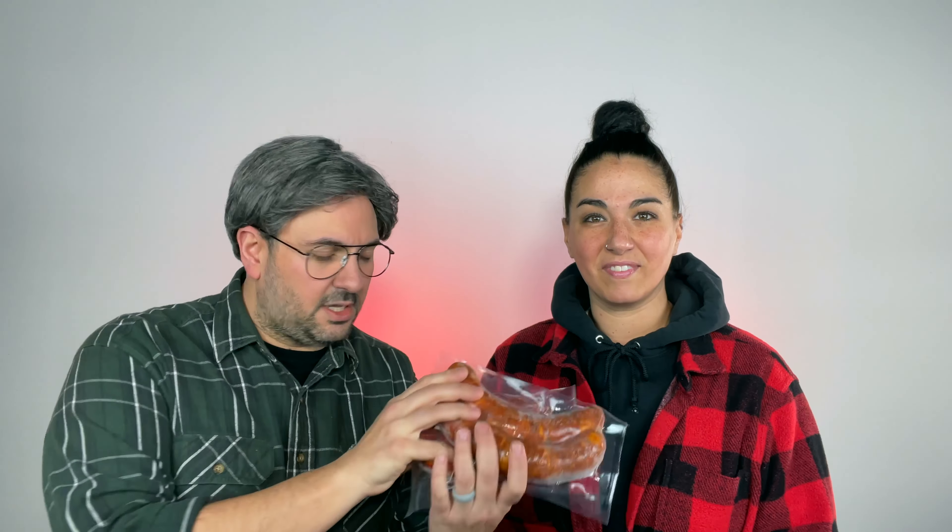Guys, today we'll be air frying all the classic Portuguese sausages. That's right, like chorizo and linguiça — pork meat inside casings with some spices. Hold this, querida.